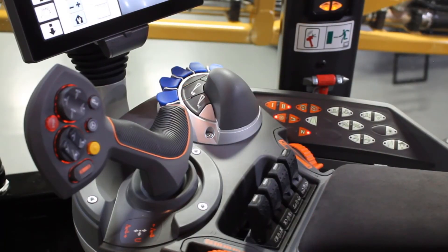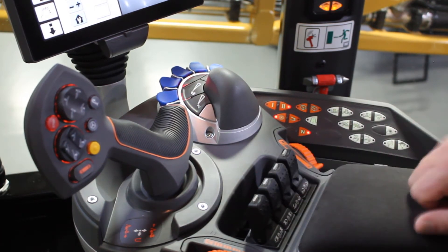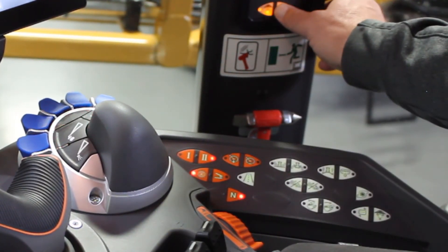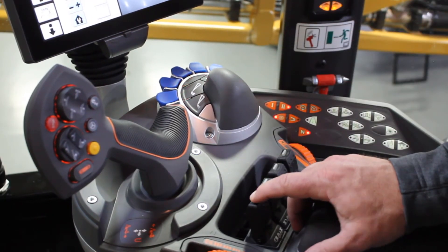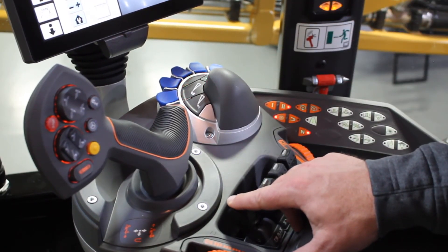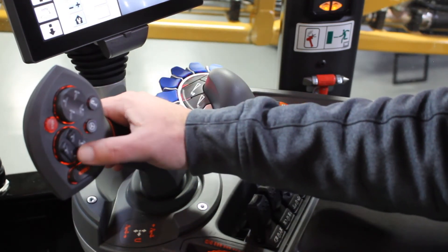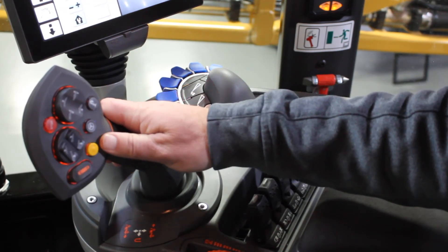The boom fold functionality for an Air Max or air spreader, located on the right hand armrest, consists of the first switch to fold the booms out and then back in. To fold the booms out, first hit the unlock switch, then swing the booms out to the spread position, come up to the handle, level the booms off, and then you can go and apply.